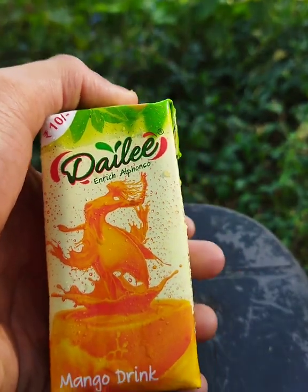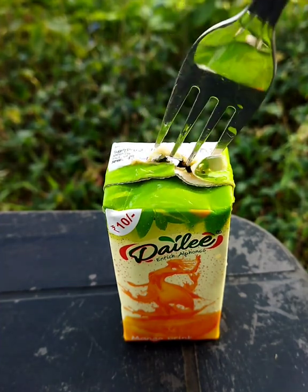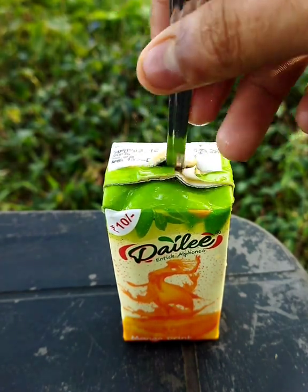Now let's do mango ice. We need a mango ice. We want to make it with a fork. Make it with a fork.